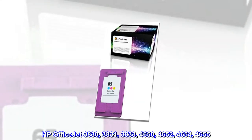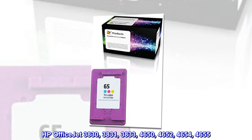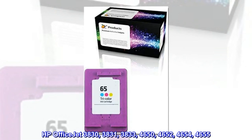HP OfficeJet 3830, 3831, 3833, 4650, 4652, 4654, 4655.